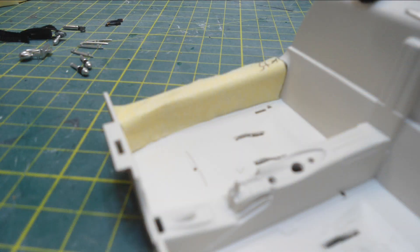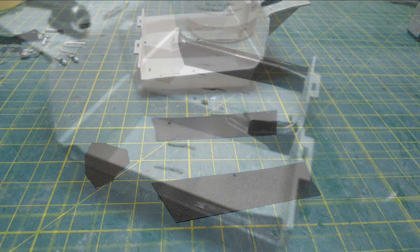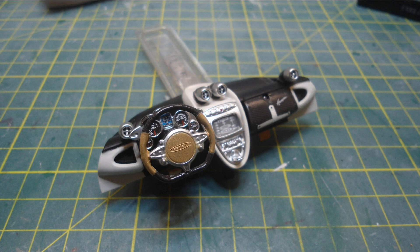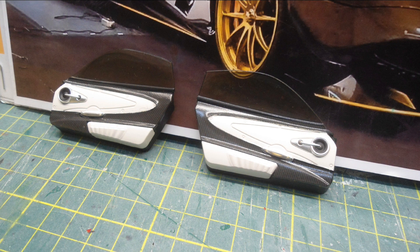The tub actually has some carbon fibre sills which the model did not have, so I made some templates out of Tamiya masking tape, cut the decals, and then formed them in place with a little bit of solver set. I then started adding the accessories back in - the nameplates, the speaker pods, and reassembled the dashboard with the gold highlight colours on the steering wheel.